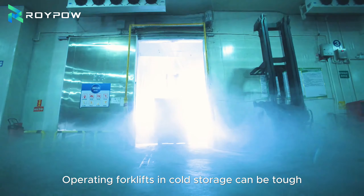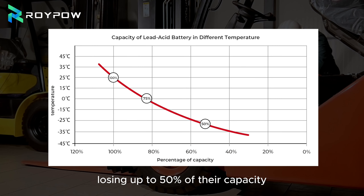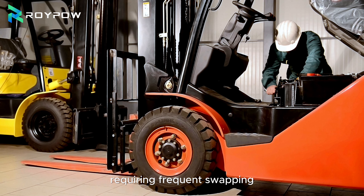Operating forklifts in cold storage can be tough. Traditional lead-acid batteries often struggle, losing up to 15% of their capacity. They charge slowly in cold conditions, requiring frequent swapping and impacting overall efficiency — not to mention the added weight and the need for a dedicated battery room.